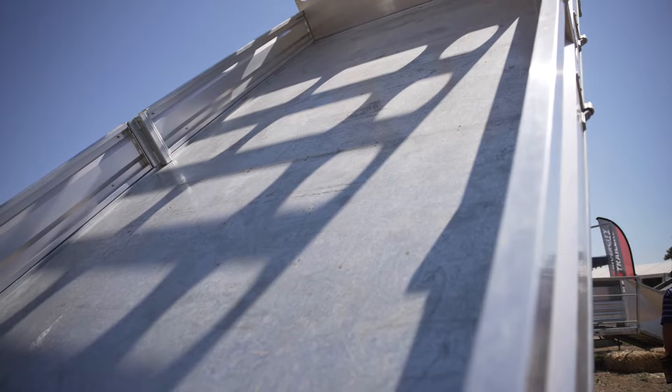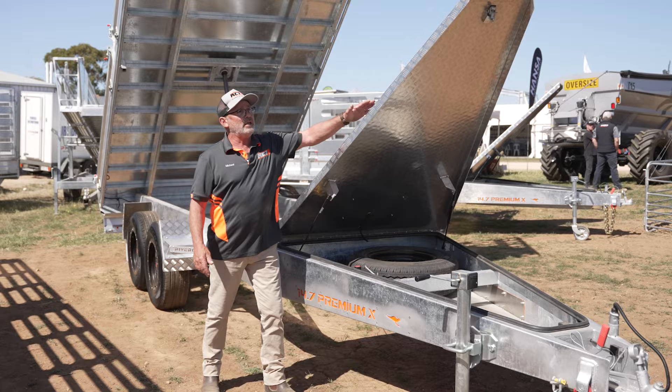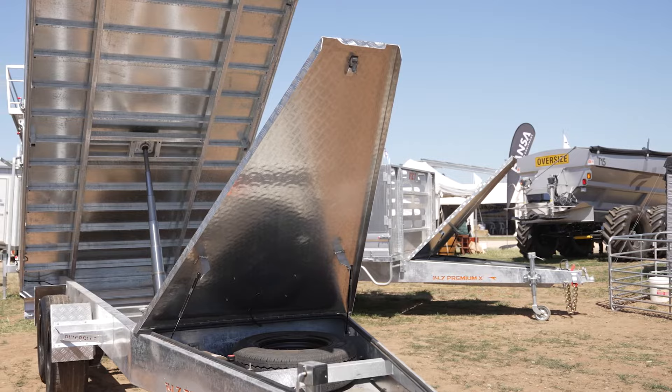On the front here, the drawbar — unique design again. The drawbar is inherently a waste of space on most trailers, just an empty gap. Here you have a full-length tool box: lockable — chains, straps, tools, spare wheels under there, all locked away safely.